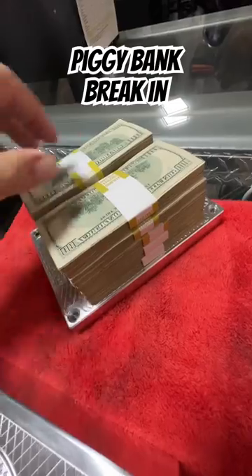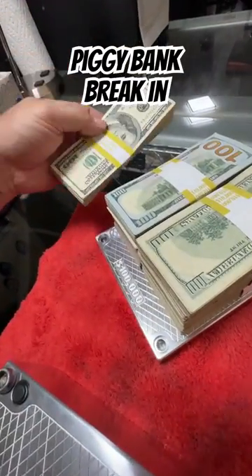Boom. And that's all old money. Oh, we got a little bit of new, so that's old.